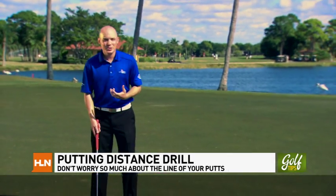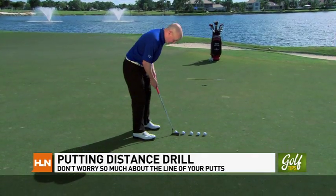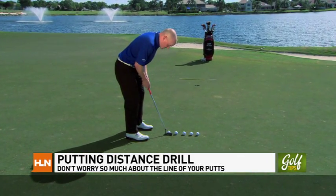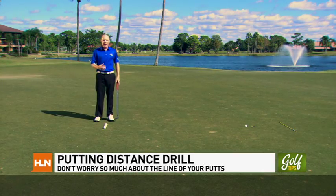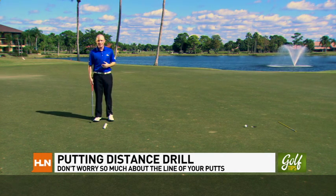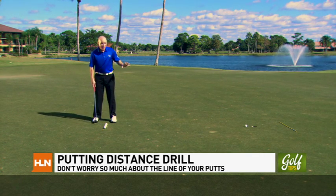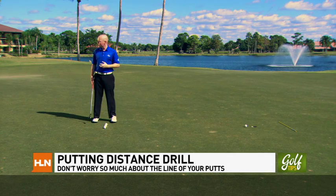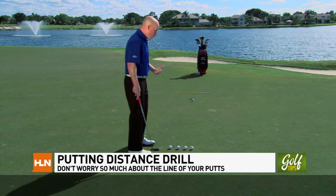I'm Matt Hilton with the David Ledbetter Golf Academy, here at PGA National Resort and Spa, home of the Honda Classic. Most amateurs, when they set up over a putt they really want to make, deliberate over what the line is — and I usually end up seeing them get the line right but never really give that putt a chance to go in the hole. When you watch the Honda Classic this year, pay close attention to what the pros are doing — they're focusing most of their attention on giving that putt a good chance to go in, getting that putt all the way to the hole.